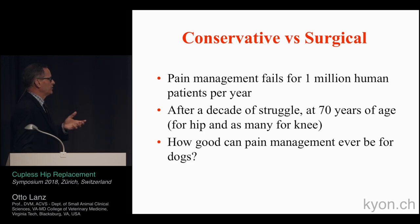How do we really know how pain management works for dogs? There are recent studies suggesting it doesn't really help that much when it comes to pain management in dogs with osteoarthritis. So we're stuck in a situation where surgical intervention will help these dogs quite a bit.